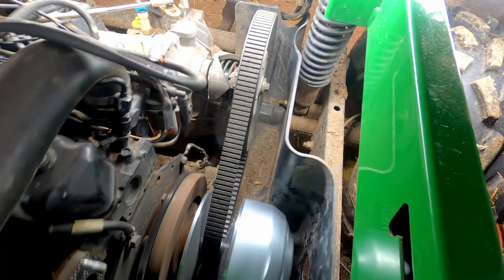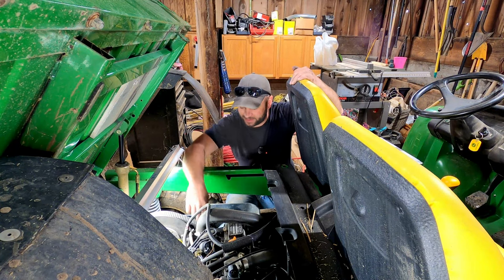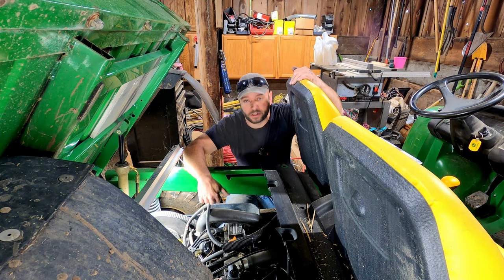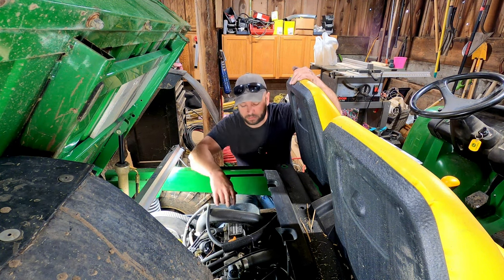It works! That is so exciting — the clutch seems to be working pretty well. So what I'm going to do now is put this plastic shield back on, tighten that down, put the muffler back on, and then I think we can go take this for a test drive.